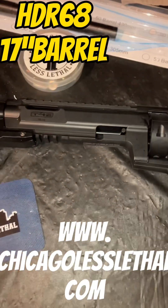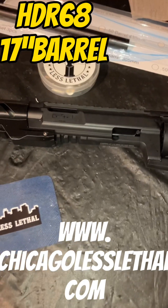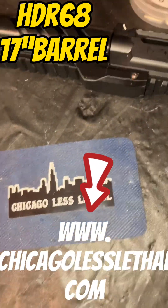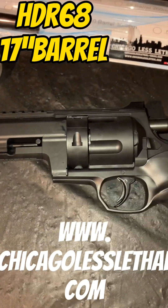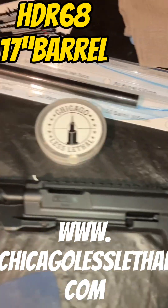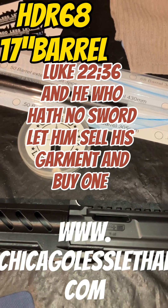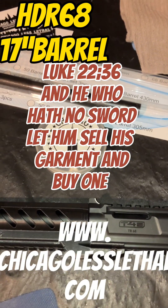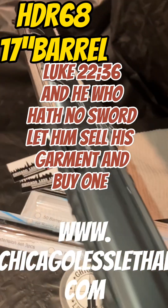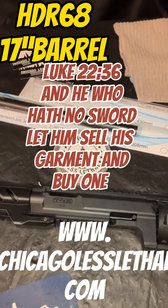So if you want to get a cool HDR 68 pumping some good numbers like that, check us out at www.chicagolesslethal.com for cool markers like this and many more. Thanks for watching the video, and we'll leave you with the Bible verse — Luke 22:36: 'And he who hath no sword, let him sell his garment and buy one.' Thank you for watching the video once again, and we'll see you on the next one. Bye!